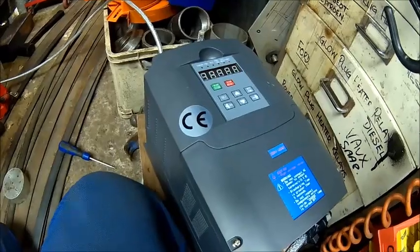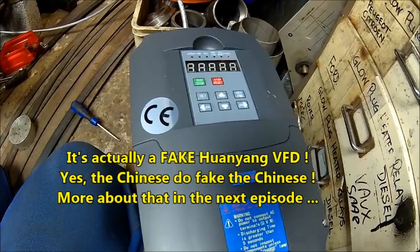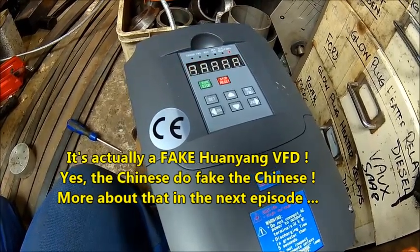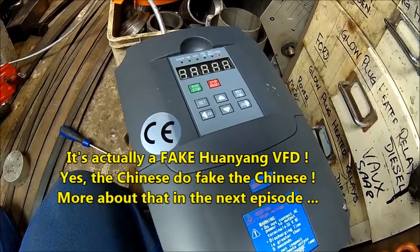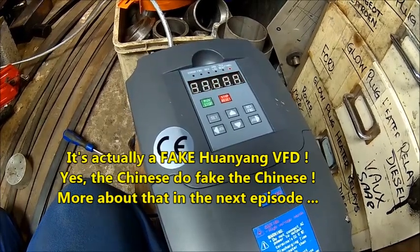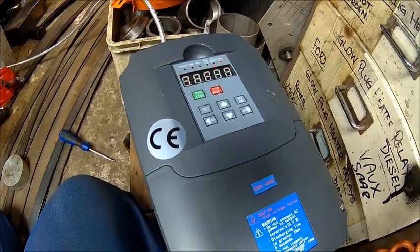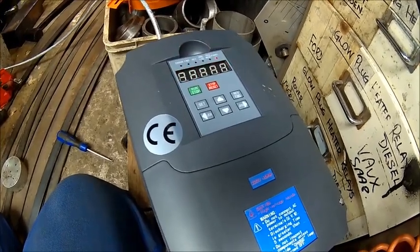I hooked up one of these cheap Chinese inverters and I'm very disappointed with this one. It's the most basic thing you can think of - you can't even set motor ratings. The only thing you can set is the motor frequency, but you can't set any overcurrent, nothing. It's a four kilowatt inverter - it's a piece of shit honestly. There's no parameter where you can set the motor current, so you can't protect the motor.